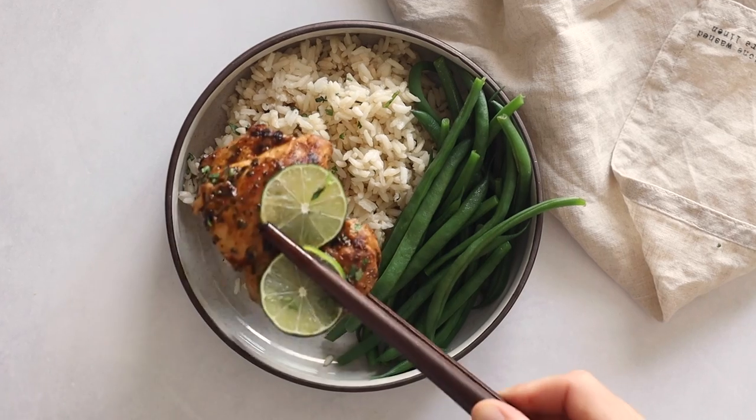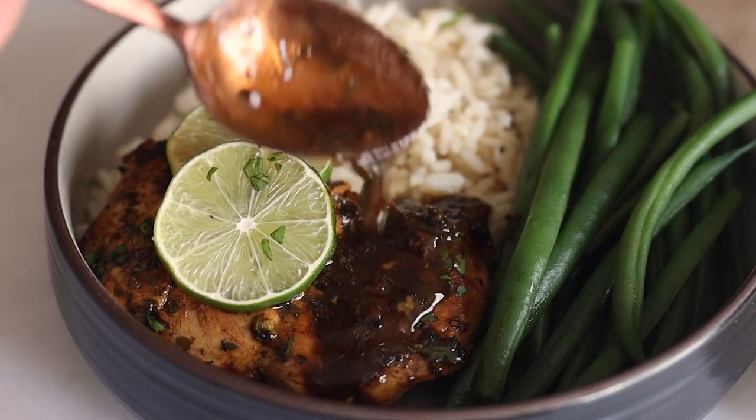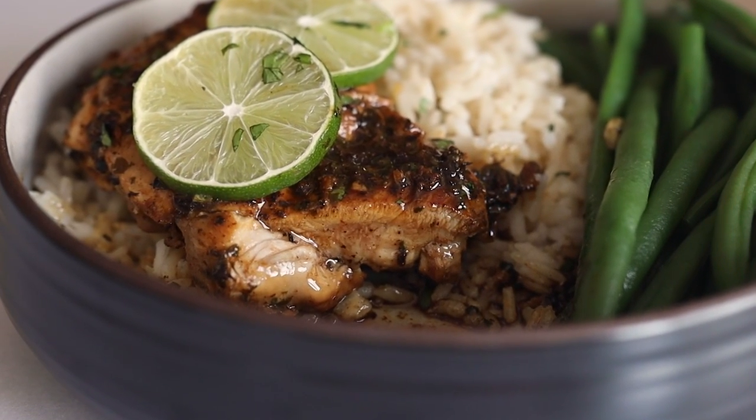Today we are making super juicy cilantro lime chicken thighs — the perfect weeknight dinner because the chicken and sides are on the table in just over 30 minutes. Cilantro, lime, and garlic go together like nothing else and they make just about anything delicious. But have you ever marinated chicken thighs in it, cooked them, and made a sauce with the cilantro lime garlic? Oh my gosh, it's incredible. Let me show you how to make it.